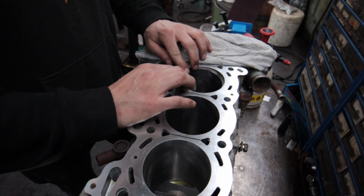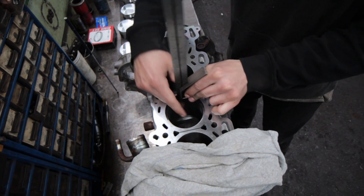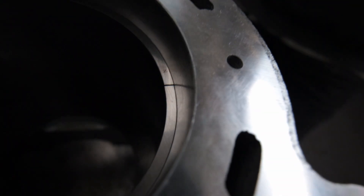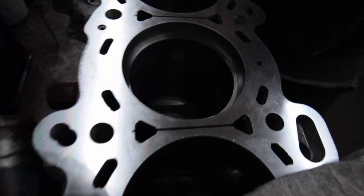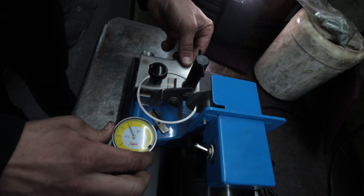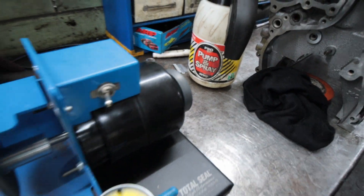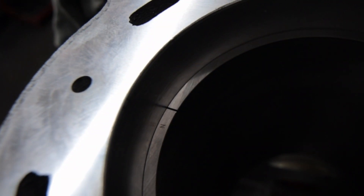The first thing we have to do is get the piston ring gap set. James places the rings in the cylinder and makes sure they are square before using a feeler gauge to measure the end gap. For this build, we went with 18 thou for the top and 20 thou for the second ring. After grinding them down, he measures again and makes adjustments as necessary until they're perfect.